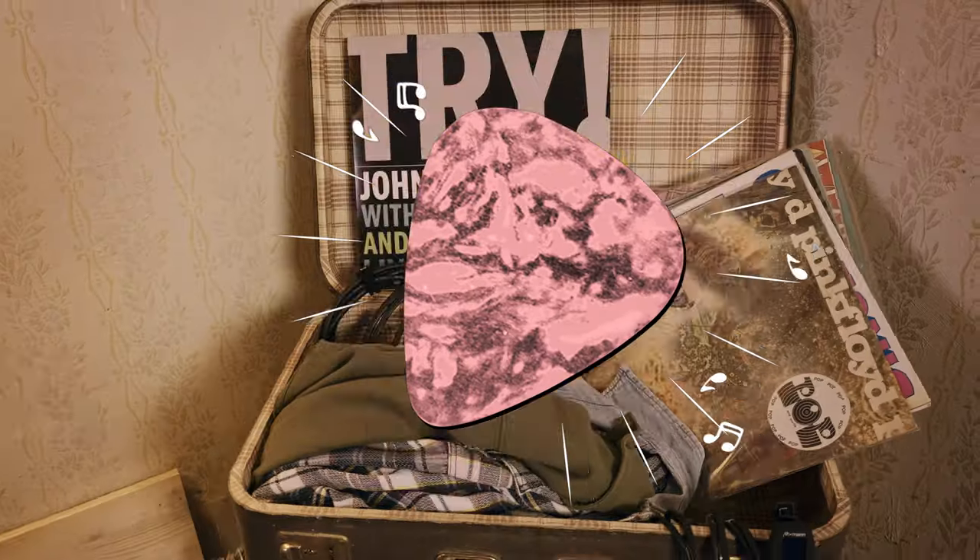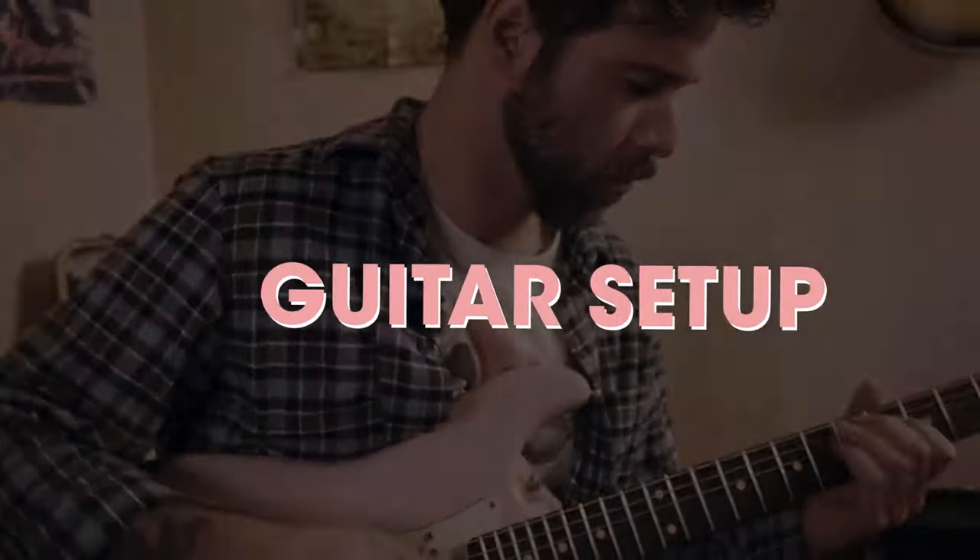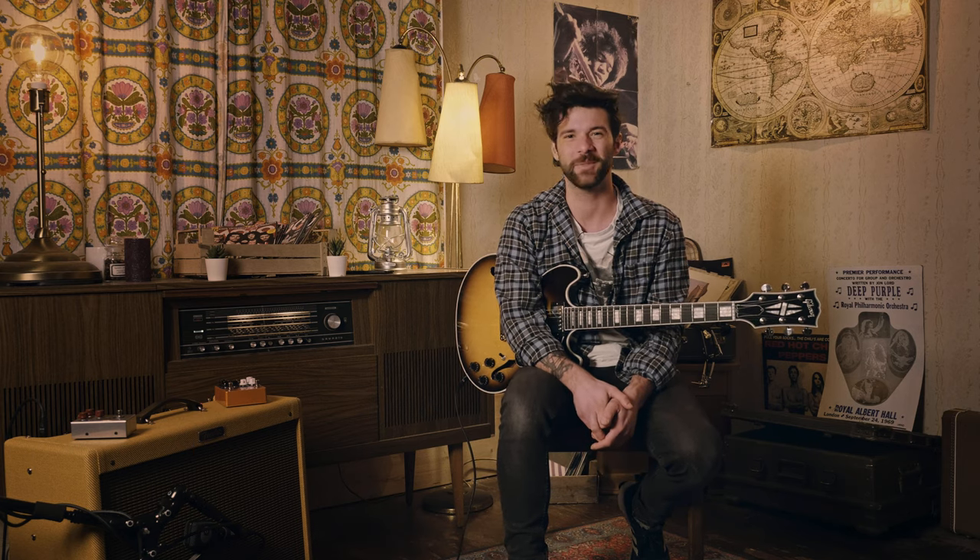And this song is Numb by Gary Clark Jr. Gary Clark Jr. is an incredible musician and songwriter, but he's one of these people who really don't seem to care that much about what they're using.